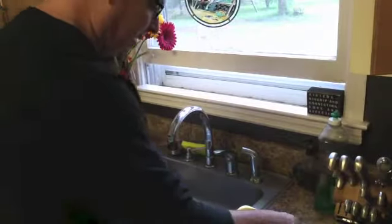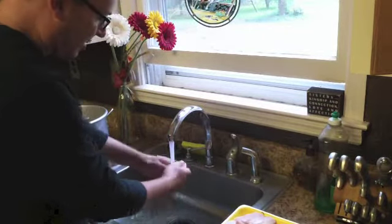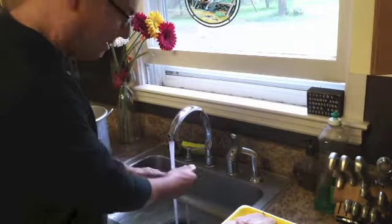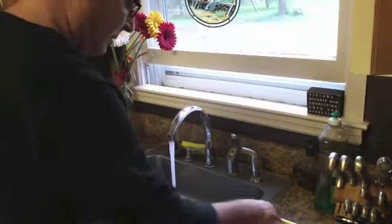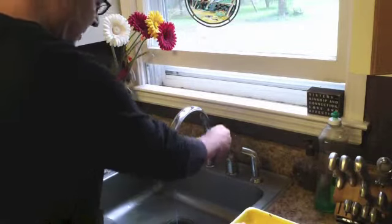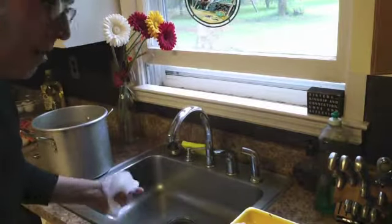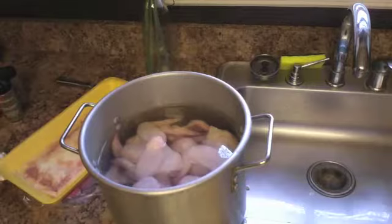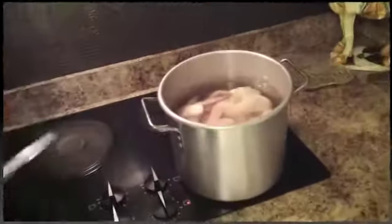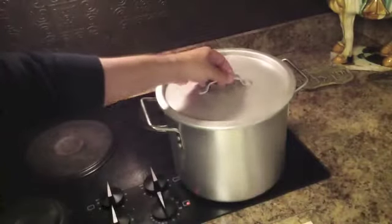One of the very first things I do is rinse off the chicken wings. I just rinse them off real nice and then throw them in the pot — no water in the pot just yet. Once I'm done with that, I fill the water up just enough to cover the wings. For the first few minutes, I just get the water to heat up and start boiling with the lid on.